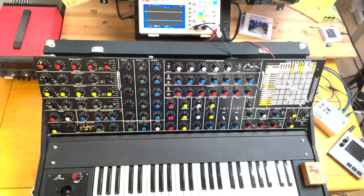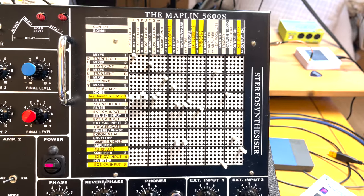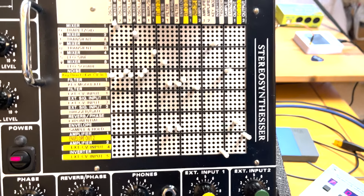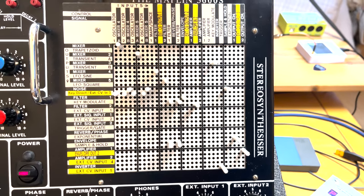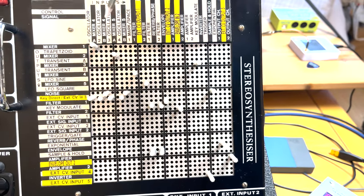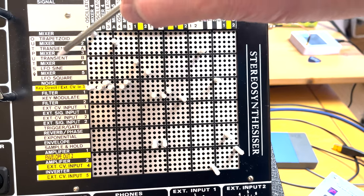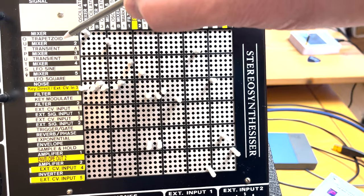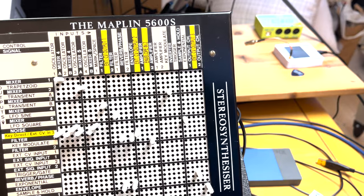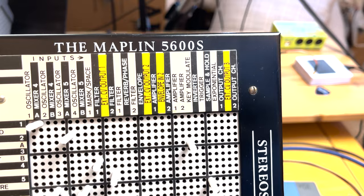Here's my patch board — as you can see it doesn't look quite like it did from the factory. I've alternated the control signals and the audio signals because I was having problems with crosstalk, so all the black ones are audio signals mostly and the white ones are control signals.